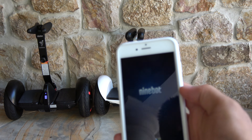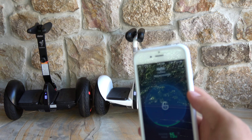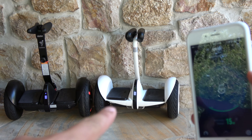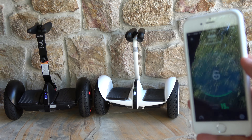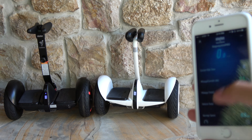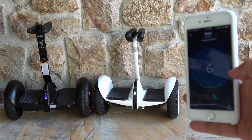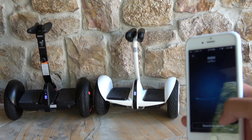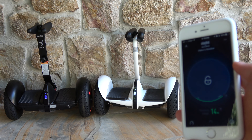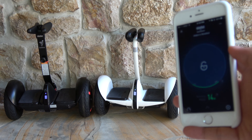So let's connect — right now I am connected to the Pro. If you can see, it's no longer flashing; this one is still flashing the Bluetooth. It says 15 miles remaining and it's at 100% charge. Now let's connect to the other one, the Ninebot on the right. As you can see it's connected now — it's 14 miles of range and 100% charged.